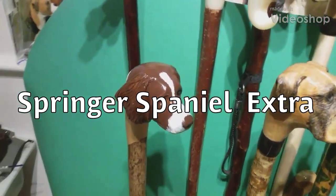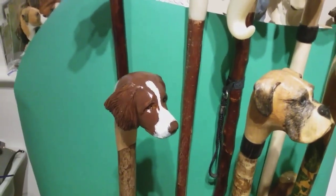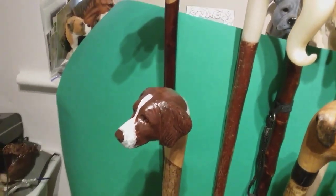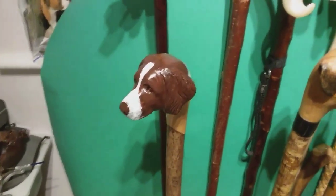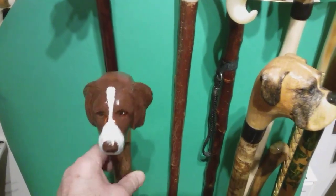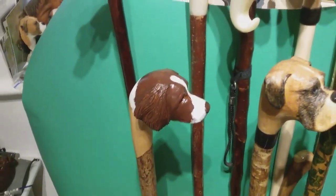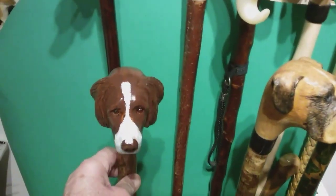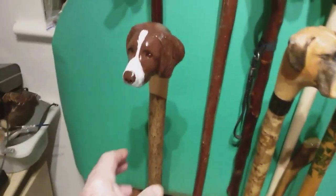Good morning YouTube. I thought I would just do an extra video on the spaniel we've just been doing. It's Sunday morning — Saturday night I was looking at it and thought this stain has not worked at all. I'm very disappointed in the stain, so we decided to get the acrylics out and do a little bit of a paint job on the carving, and I think it's definitely improved it.